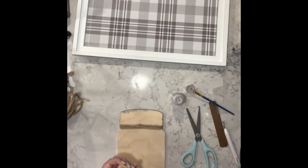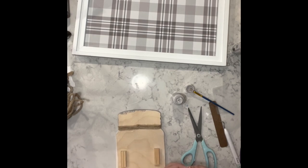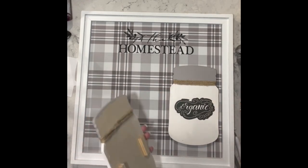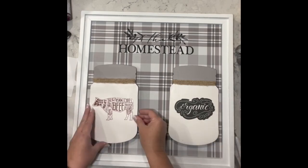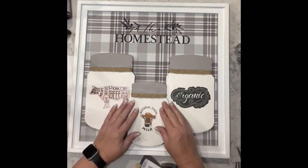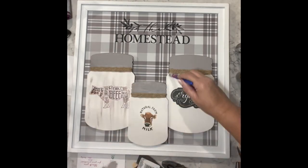I decided I wanted the jars to stand up a little bit off of the sign, so I added a couple of tumbling tower blocks to the back of the two larger jars. For the smaller one I added four tumbling tower blocks to the back so it would stand up a little bit further and sit over the two on the side.